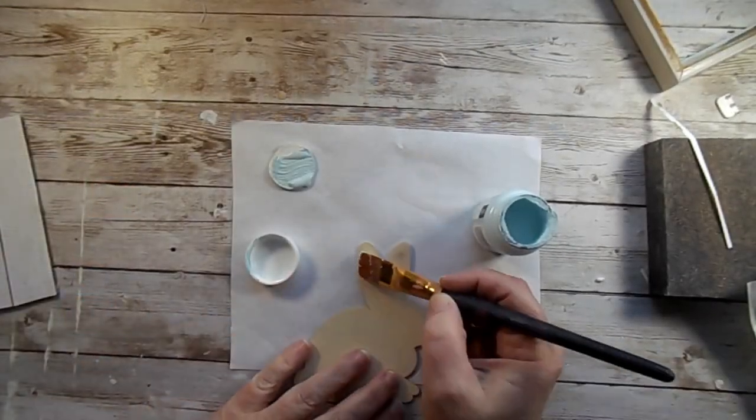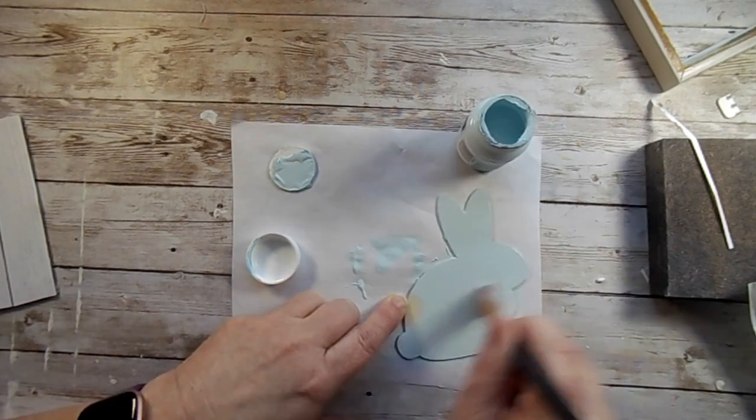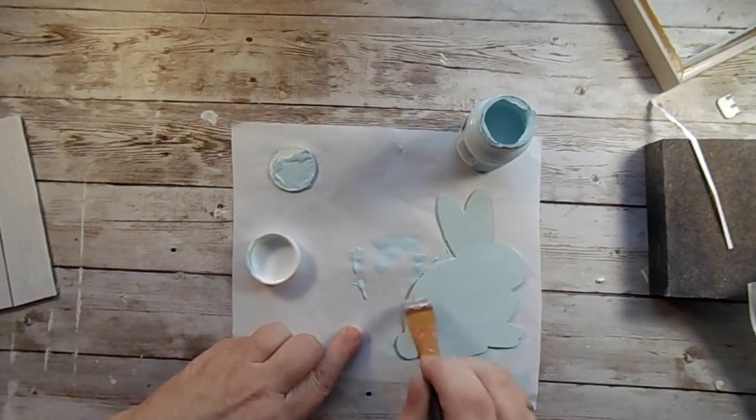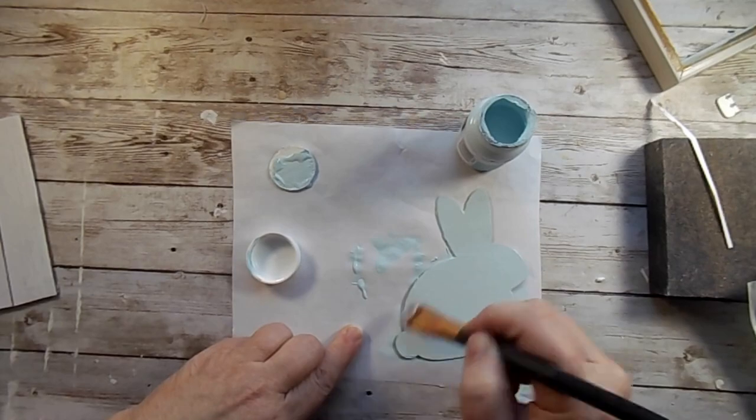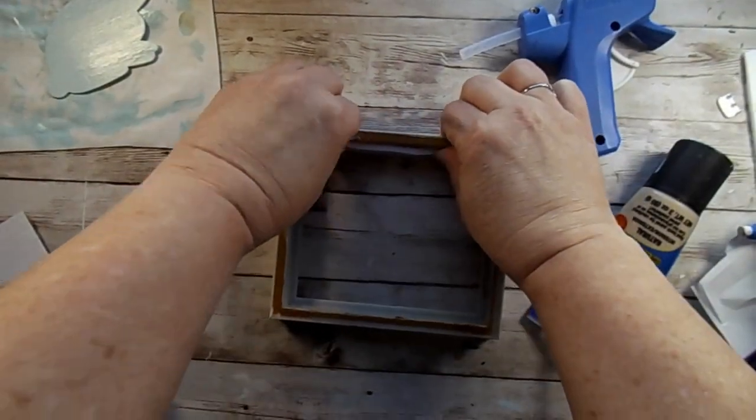Next I wanted to paint this blue to go with some of the other tiered tray items that we made in the last video. I just gave this about two coats to make sure it was thorough.